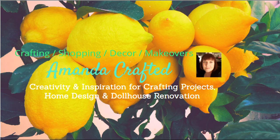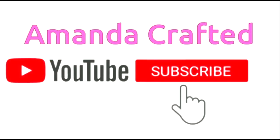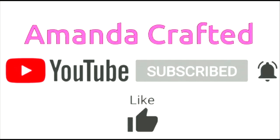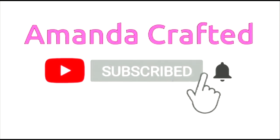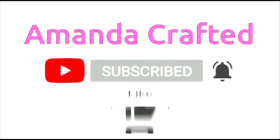As always, thank you very much for watching. If you have subscribed, thank you very much. If you haven't, please consider doing so. Give me a like, drop me a comment because I do love to hear from you. So until next week, take care. Bye-bye.